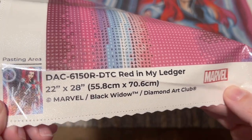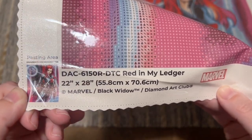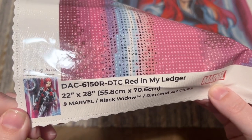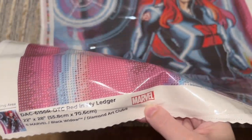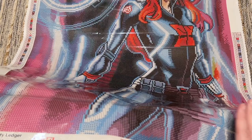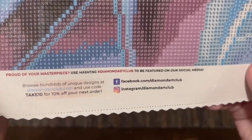There's a small crease from transit, but Diamond Art Club's canvases are self-flattening so that's not a big concern. The copyright reads 'Marvel / Black Widow / Diamond Art Club' — this is really important. Popular IPs like Marvel are very commonly stolen in the diamond painting space, but Diamond Art Club has done everything completely above board. They have a legally licensed agreement with Marvel, so you can feel good about buying Marvel kits from them knowing everything is ethical.